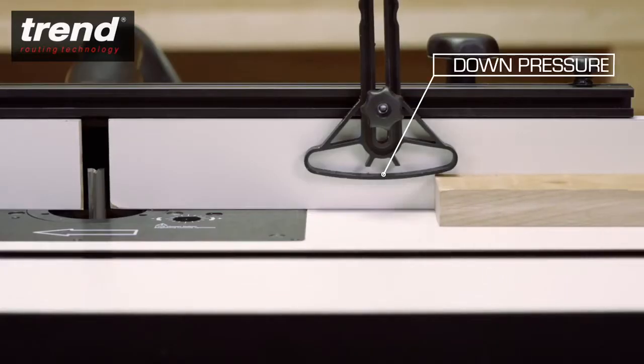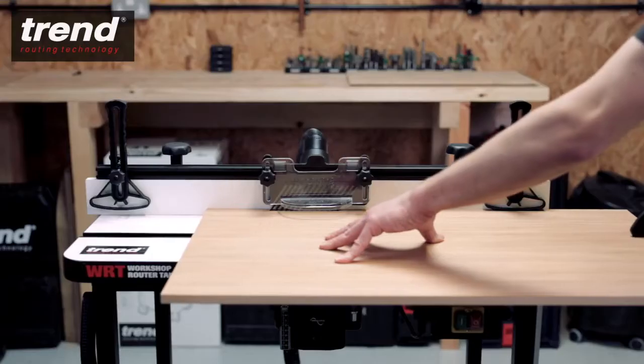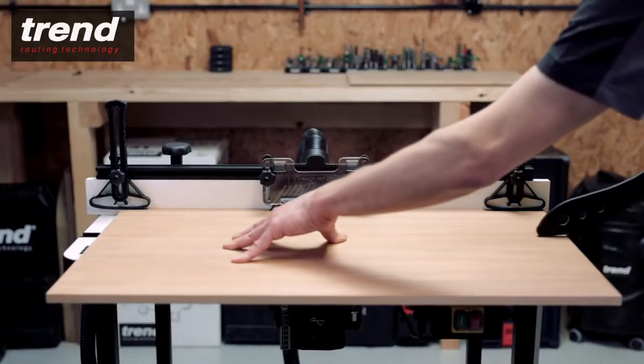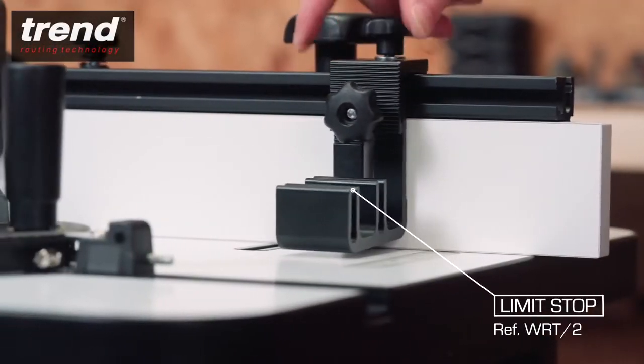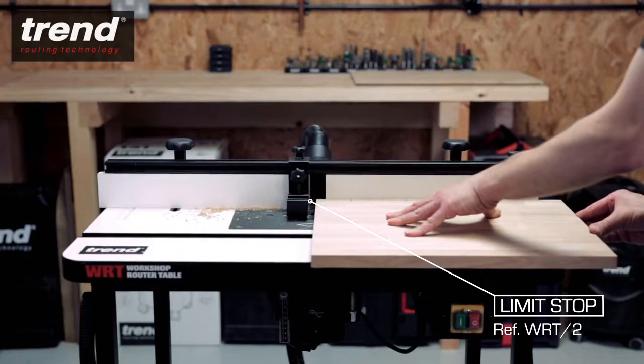A pair of single pressures can be purchased separately for machining longer lengths of timber. An adjustable limit stop for stopped mouldings is also available.